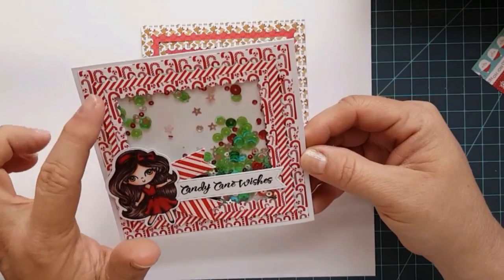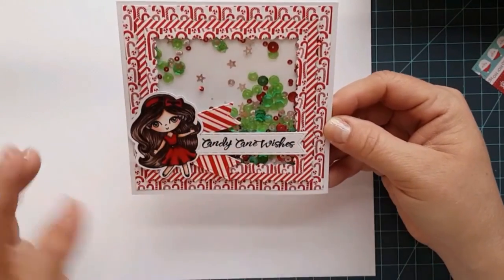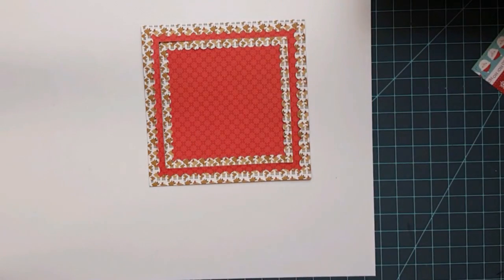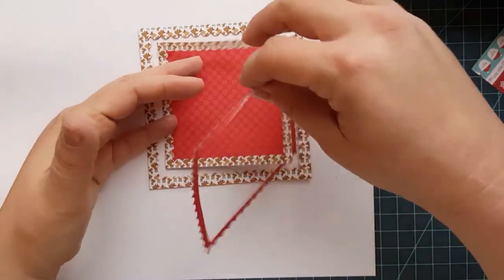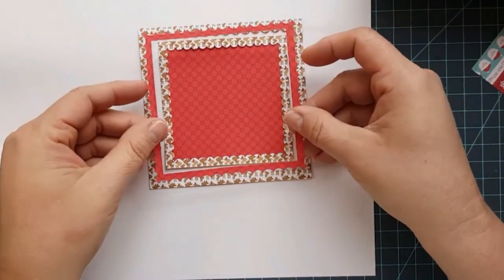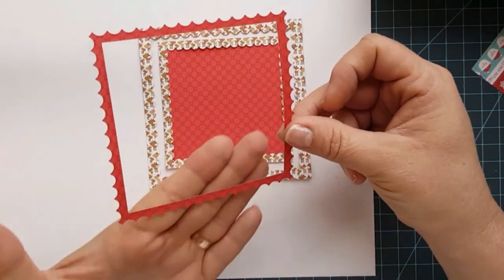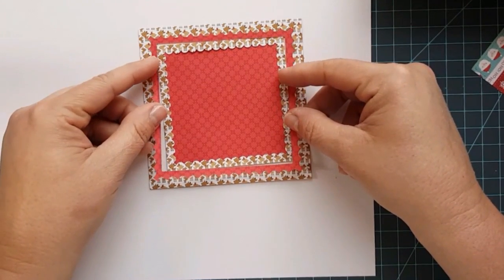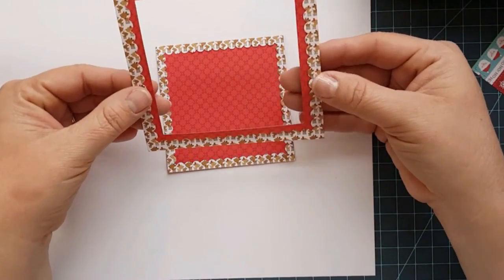Then I just took the extra piece out, flipped it over, and framed it up. I thought that was a really fun way to use all your paper and not waste it. You could even just use this piece for framing or doing a shaker card — put your acetate on here and then pop it up over this to create your shaker card, or just make your shaker card with just these two or just your frame.